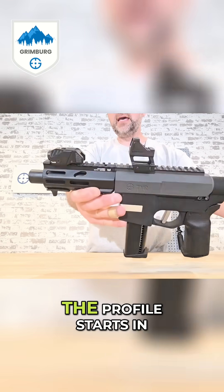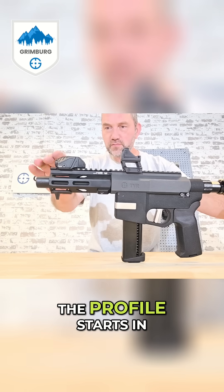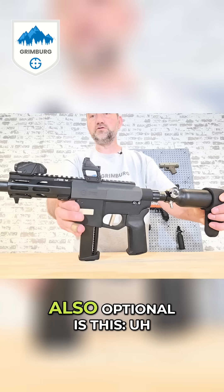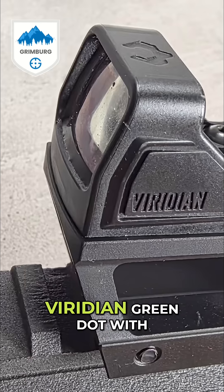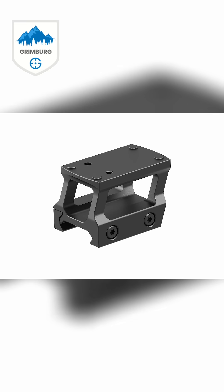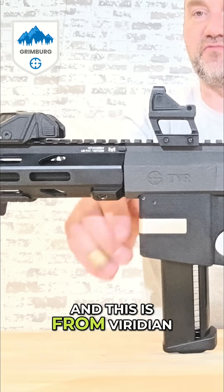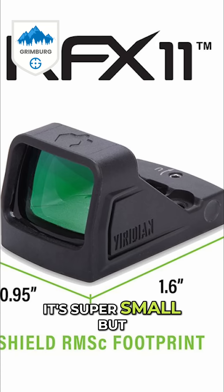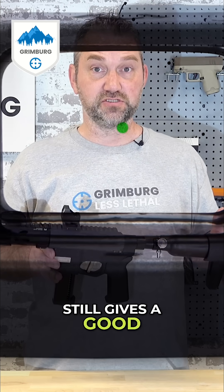The profile starts in front and it blends back nicely into the hangar. Also optional is this Viridian green dot with a riser — we supply the riser and this is from Viridian. The RFX 11 is super small but still gives a good sight picture.